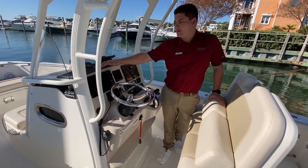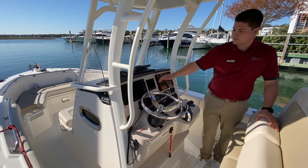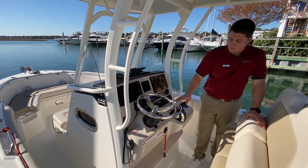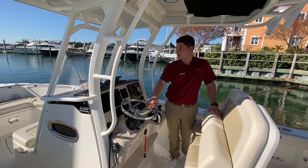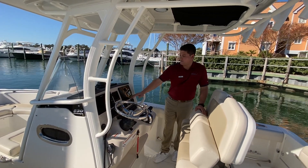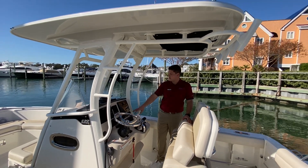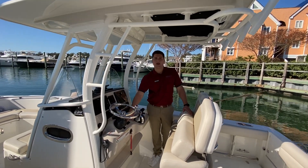We've got the Raymarine hybrid touch display for the chart plotter, the Mercury Vessel View, and this is equipped with the active trim from Mercury as well. Mercury digital throttle with the stainless steel power knob steering wheel, and we've got the Fusion stereo with the windlass controls on the bow and also right here at the cockpit. All your rocker switches are laid out nicely with your Lenco trim tabs.